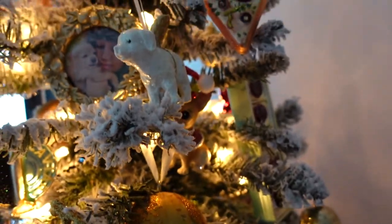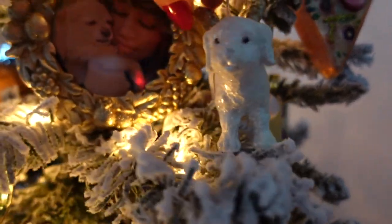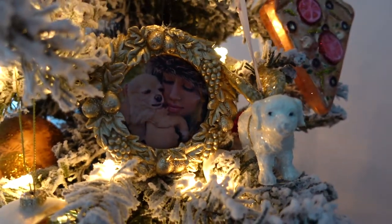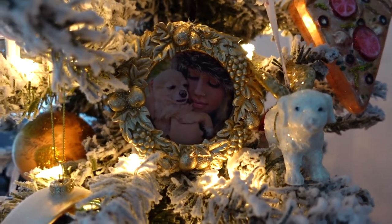What else? That's probably it, except for this little angel doggy that reminds me of my little baby Summer. Literally, that's kind of what she looked like when she was a cute little puppy. She was so adorable.